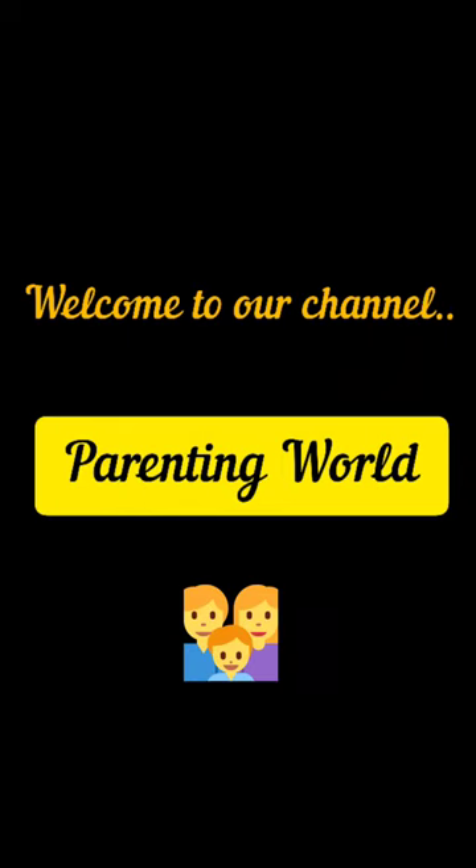Welcome to our channel. Today's video is about the microwave review and demonstration, so let's start the video.